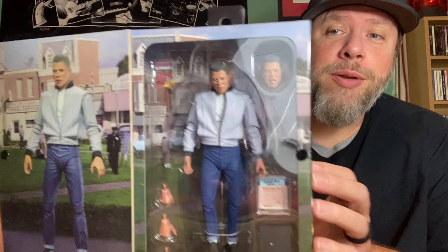This next one was a must-have for me — I had to have this. So I picked it up, and it is... check it out — the DeLorean! Outstanding.